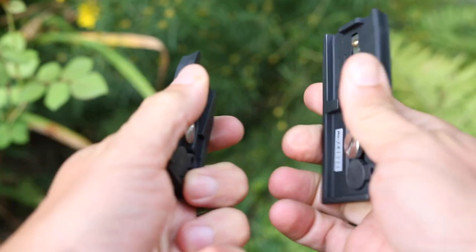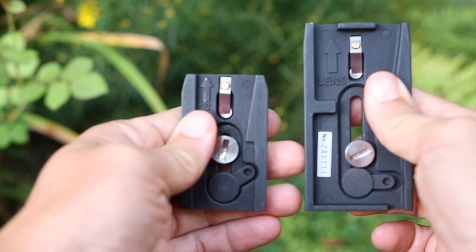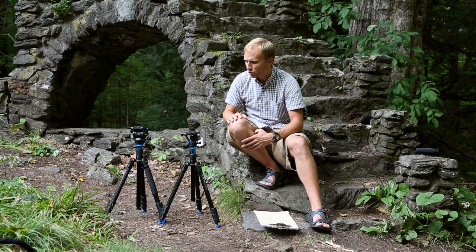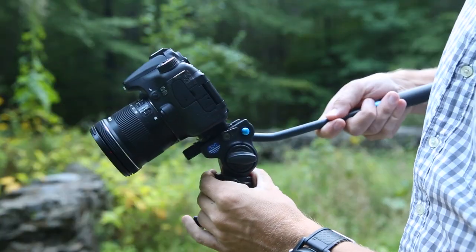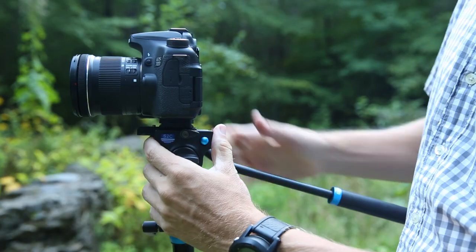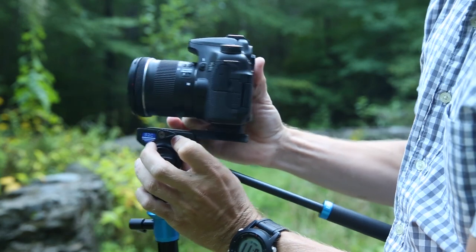They offer quick release plates with a little screw in the bottom that works nicely with coins — I really don't like the ones where you always have to remember to bring a tool. The quick release heads have a locking mechanism that keeps them from sliding forward and your camera falling off, which is always a good thing.